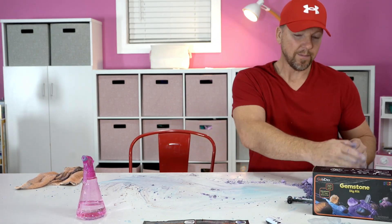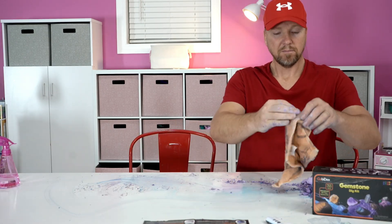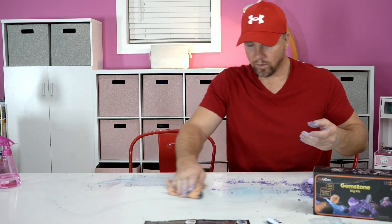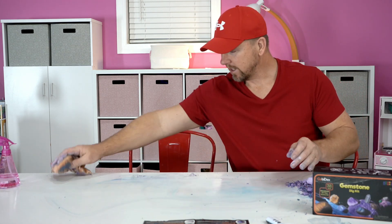Okay, she's going to be right back with them — give her a minute, she's going to clean them up. If you guys are interested in picking one of these up, there will be a link in the description. I highly recommend you get one — we had a good time with this.